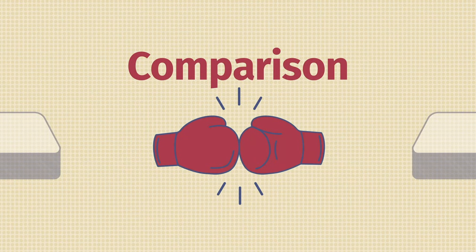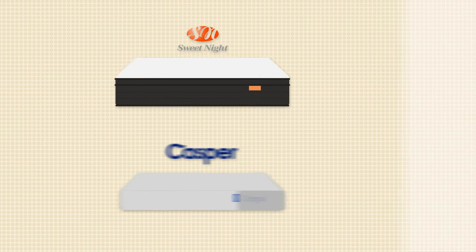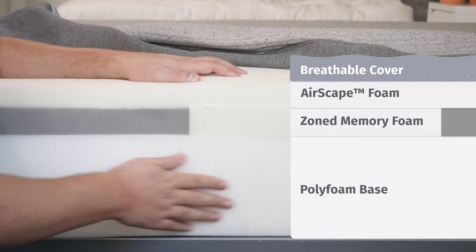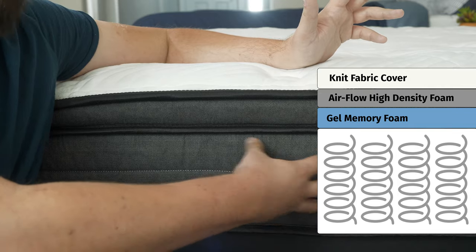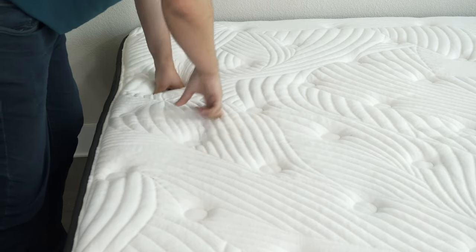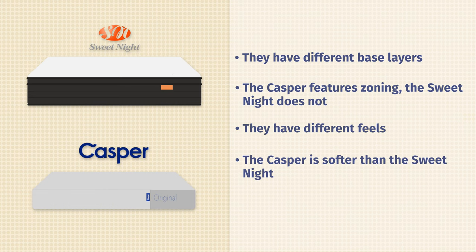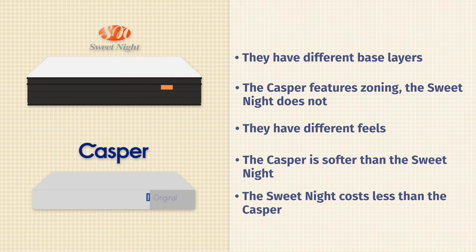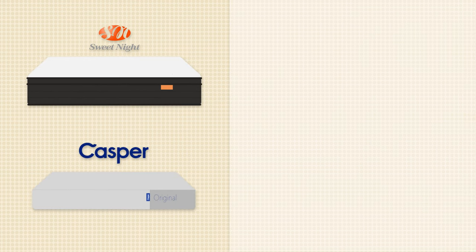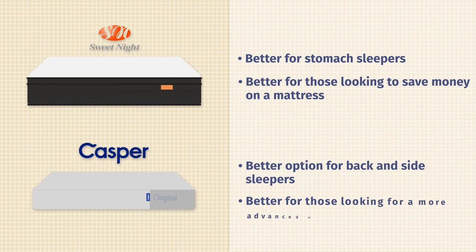If you're looking at the Sweet Night mattress, you might want to know how it compares to one of its major competitors, the Casper. Looking at the construction, there are some differences, namely in the base layers. With the Casper mattress, you have foam; with the Sweet Night mattress, you're going to have pocketed coils. Also, the Casper features zoning while the Sweet Night mattress does not. Speaking of feel, slightly different as well — with the Sweet Night mattress, more of a bouncy hybrid feel; with the Casper, more of a balanced foam feel. Speaking of firmness, the Casper is going to be softer than the Sweet Night. Speaking of price, the Sweet Night does cost less than the Casper. In terms of who should get the Sweet Night, I think it's a better option for stomach sleepers and those who want to save some money. The Casper is a better option for back and side sleepers and those who want something a little bit more advanced.